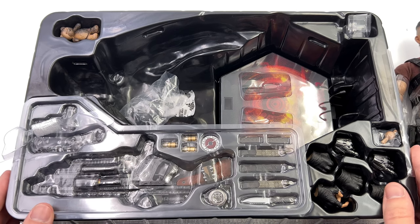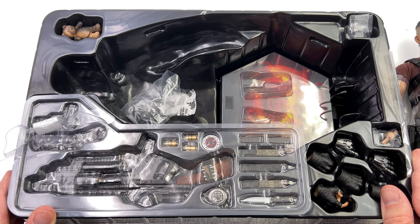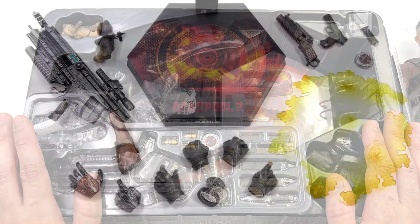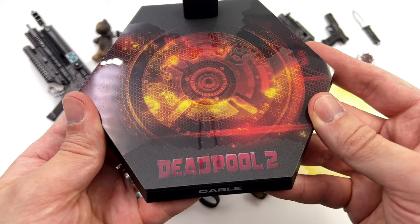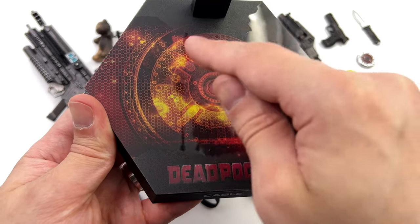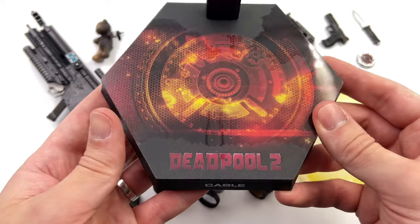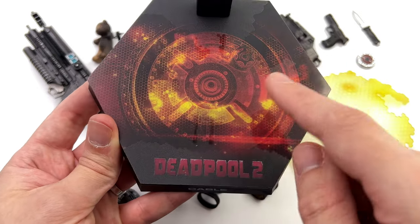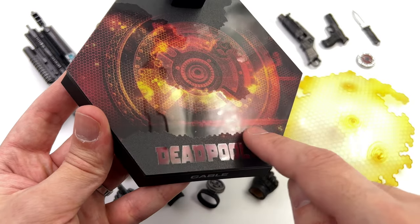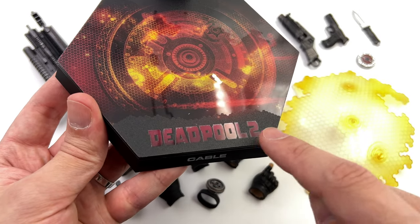What we're going to do now is get all of his accessories laid out in the light box and take a closer look at everything he comes with. Starting off with the display base first, it's done in the usual hexagonal style. Up top some kind of holographic rendering of Cable's time travel device and a mix of textures — matte sections and glossy sections, plus a Deadpool 2 logo.